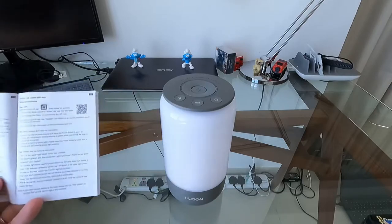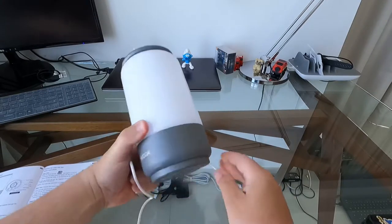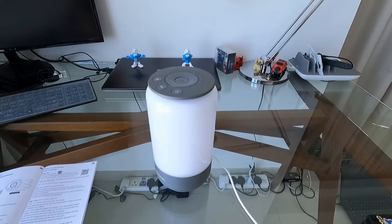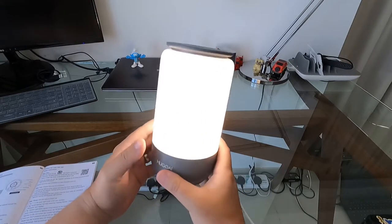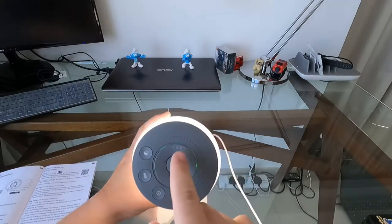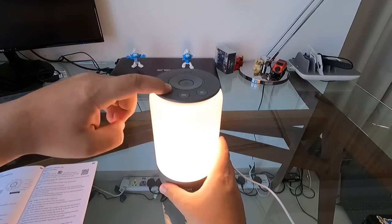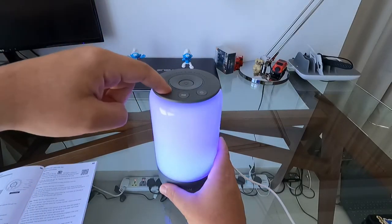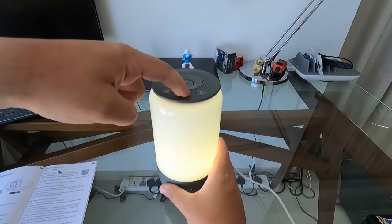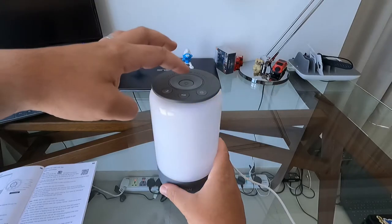Let's get it plugged in — connect this here and run the cable to the power supply. Okay, it's connected. We have a nice white light! It's flashing — it's probably looking for the Smart Life app. Let's just see what it does without the app first. This button changes the lights, this one changes the light colors, and the off button switches it off.